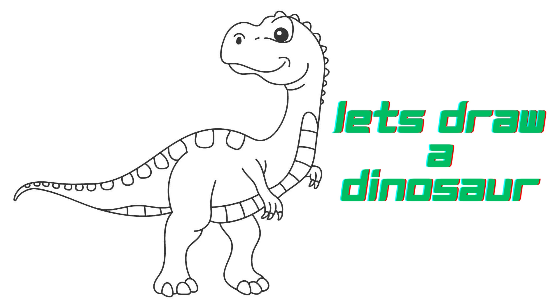Hello, beautiful people. Welcome to our channel. Today I will draw a dinosaur. So let's start to draw.